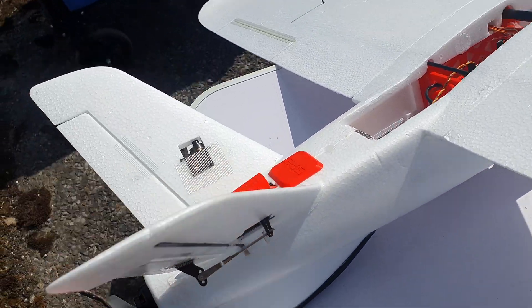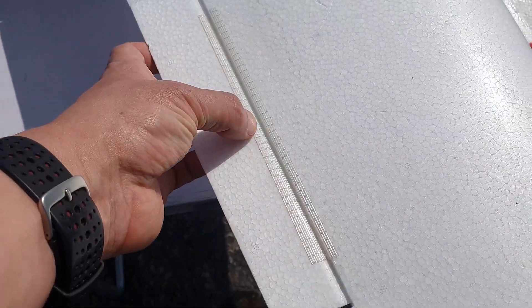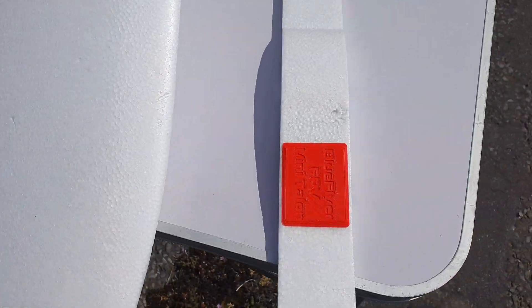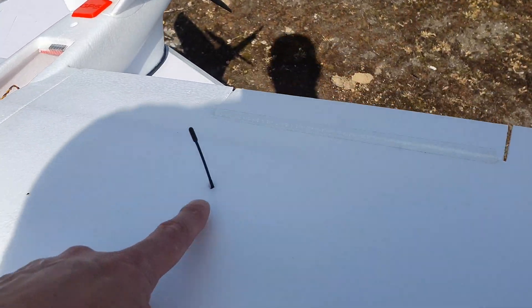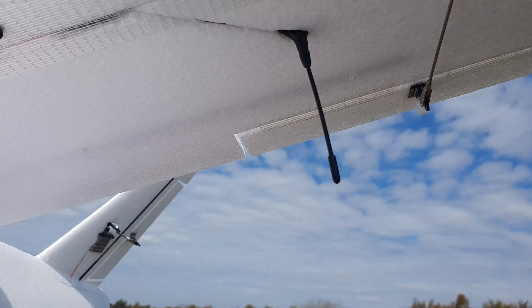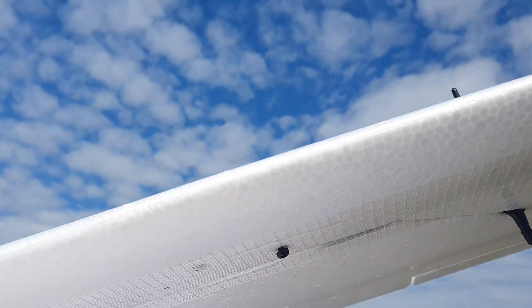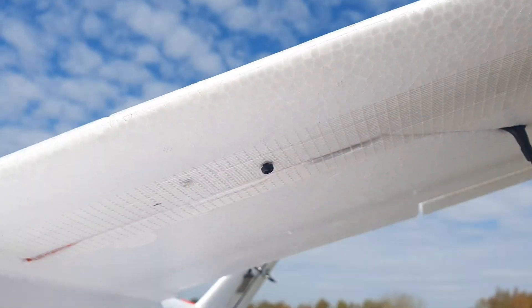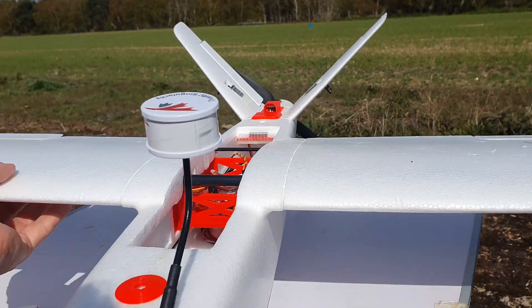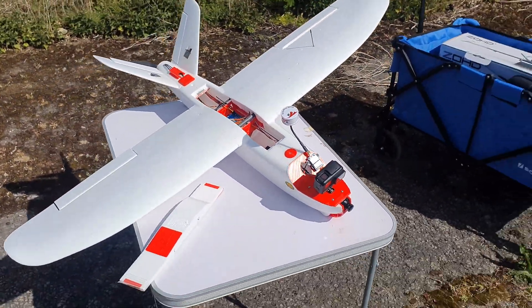Metal gear servos all round. Hinges reinforced with fibre tape. And that's pretty much it, to be honest. I've got Crossfire — Crossfire is in the wing. And I've got these little nubs here for me to balance the CG on. And there you go — that's the Mini Talon.